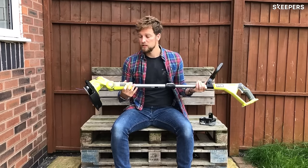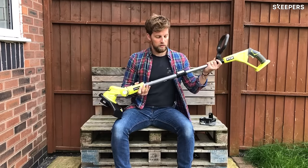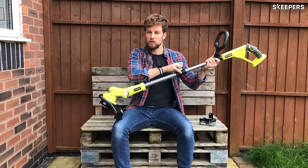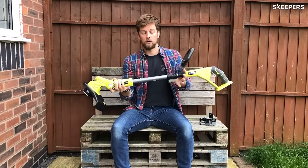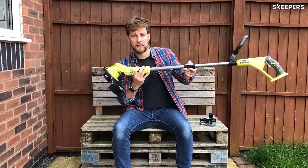Overall, the first thing I've noticed is how many adjustable settings there are on this trimmer, which is great. Firstly, it's telescopic, so you can adjust the length of the trimmer as a whole. All you have to do is push this back in, and it clicks, and you're done.